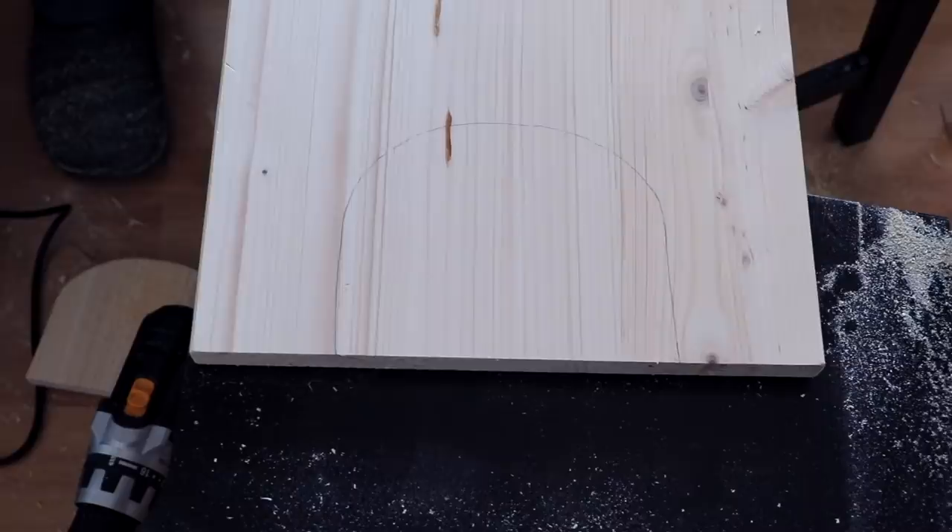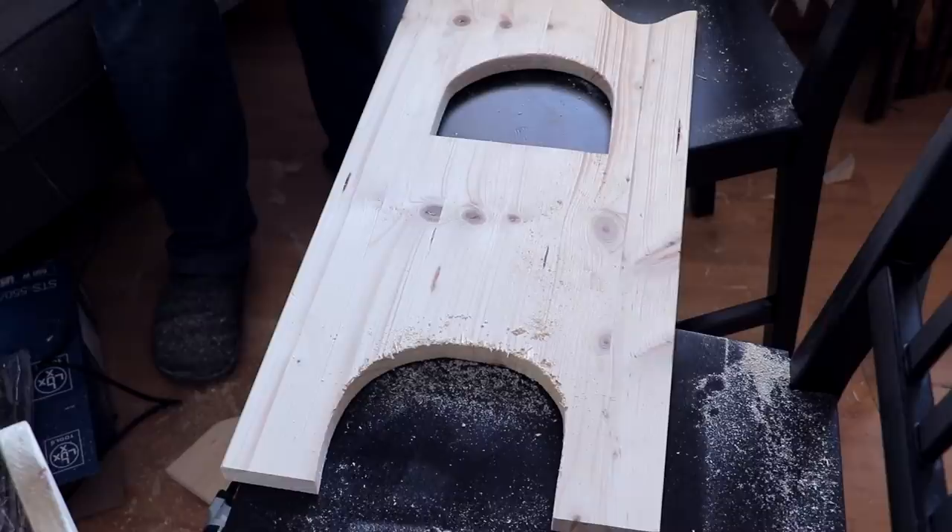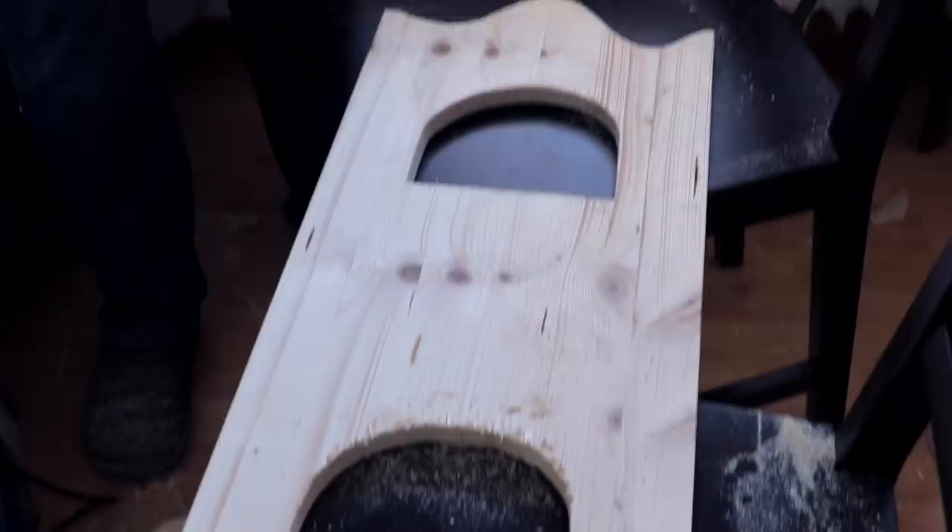This is what the finished piece of wood will look like. We need to sand everything again, but this is pretty much what the tower will look like later.